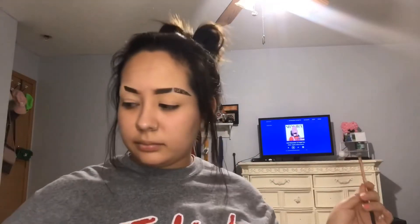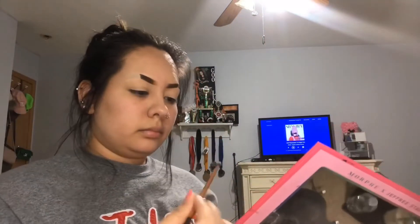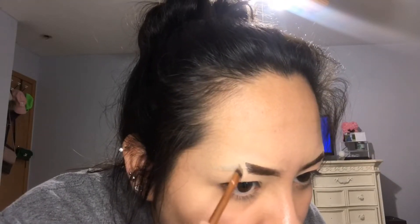Now that the many layers on my face have been applied, I'm going to take a small flat brush, spray it with my setting spray, and go in with my Jeffree Star palette. I'm going to be using the shade 'Hi Dude' to start sketching out a small triangular-like structure onto my eyebrow. Remember that when you're doing this, be sure to leave space in between both sides of the eyebrow to give the scar effect.